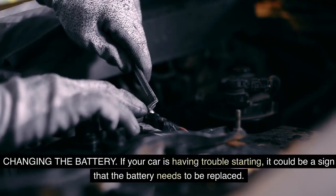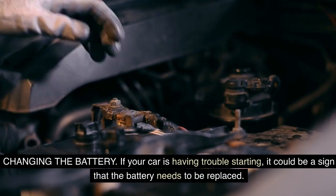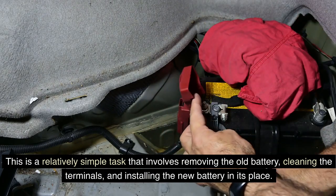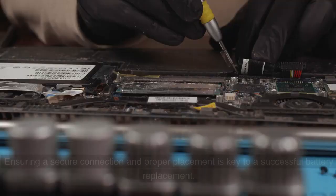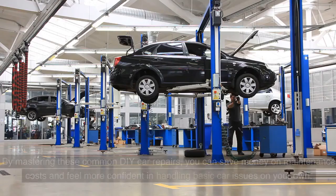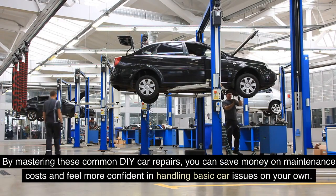Changing the battery: if your car is having trouble starting, it could be a sign that the battery needs to be replaced. This is a relatively simple task that involves removing the old battery, cleaning the terminals, and installing the new battery in its place. Ensuring a secure connection and proper placement is key to a successful battery replacement. By mastering these common DIY car repairs, you can save money on maintenance costs and feel more confident handling basic car issues on your own.